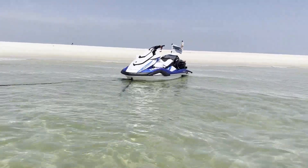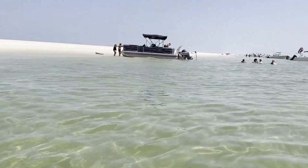We meet up with a couple more Mississippi ski riders and then explore the waters around the western Horn Island before departing.